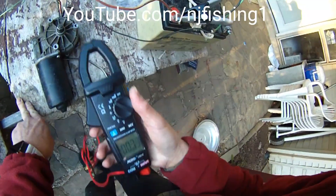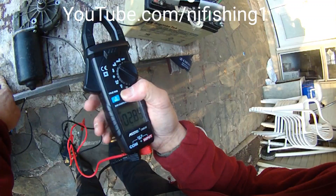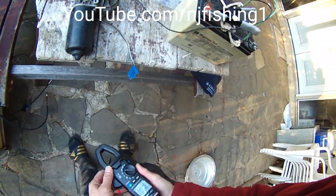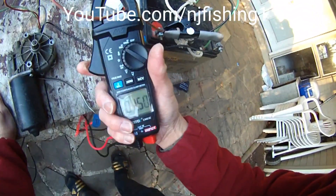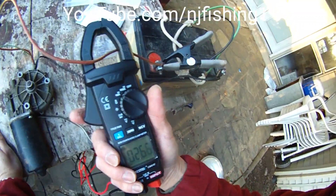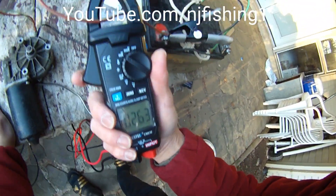Okay, let's zero this out. Let's zero this out. Go here. Yeah, so 2.7 amps.